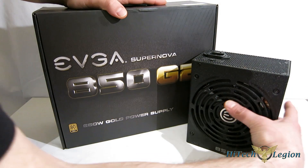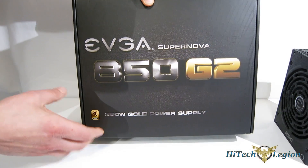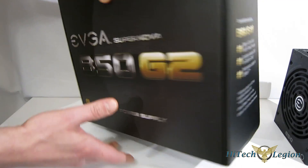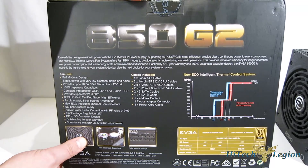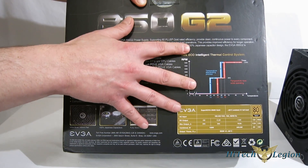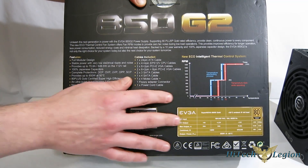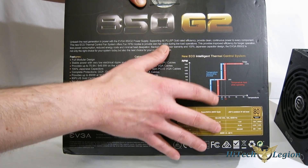Let's take a look at the packaging and get some of the product specs on the Supernova 850G2. EVGA did a really nice job on the packaging, as you see here — beautiful front of the package. Moving around to the back, we can get a look at some of the specs. First off, it uses a new eco-intelligent thermal cooling system. The fan remains off until the unit hits about 55 degrees, at which point the fan spins up.